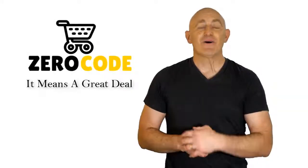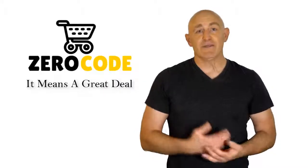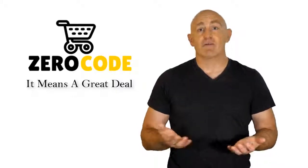Hello, good people. Welcome to the Zero Code channel. We specifically work on different product reviews just for you. We took our time and invested our energy to do extensive research on different products available in the market, coming from different brands.